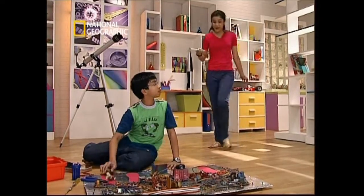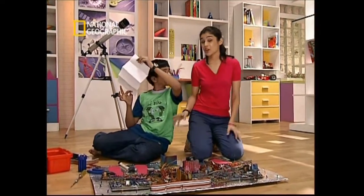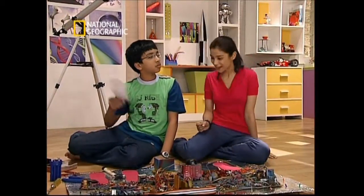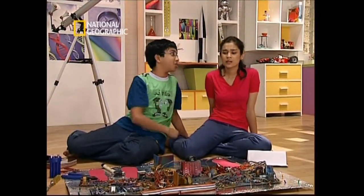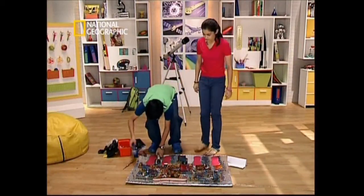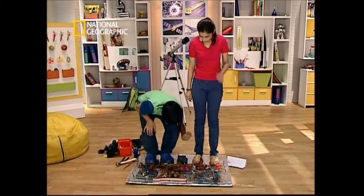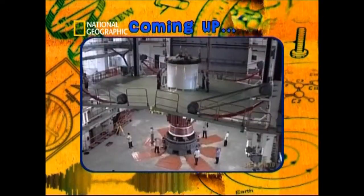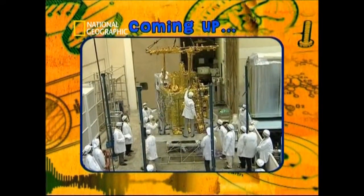Avik has tickets that will take them to explore the world of space science. But he claims to have invented a teleporter that'll zap them anywhere they want to go. Khyathi is skeptical — she warns it might be an Avik-style gag. Where on earth had Khyathi and Avik vanished? Will they get a chance to see how space missions are put together up close? Wait and watch — and stay tuned to catch the fun question of the day on space.